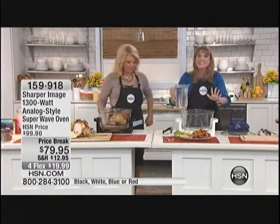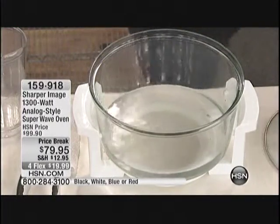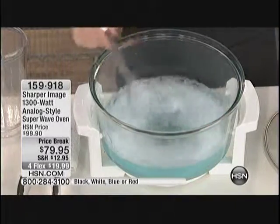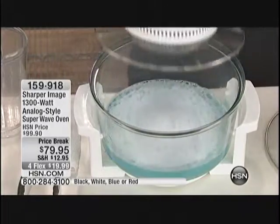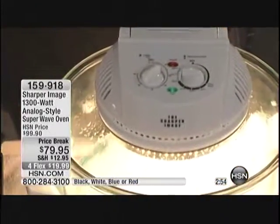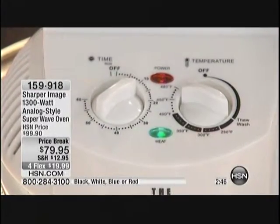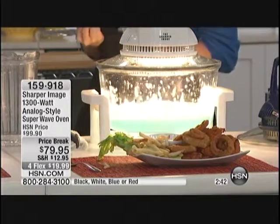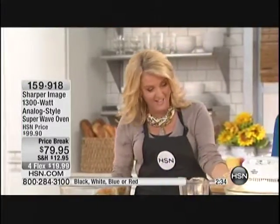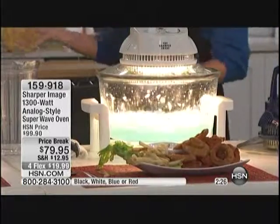I promised it would clean itself. You can have the greatest kitchen appliance ever, but if it's difficult to clean, it just sits in the cabinet. Not with this — Sharper Image has thought of everything. You just put a little water and dish soap, whisk it around, pop the lid on top, and it has an actual wash function. Set it to 10 minutes — you can even throw your cutlery or small dishes inside. You can see those suds spinning to the outside of the glass, dragging the grit and grime down from the sides, literally cleaning itself while you're eating. When it's done, just rinse it out. Traditional ovens claim to be self-cleaning — this one really is.